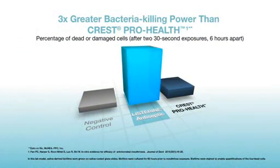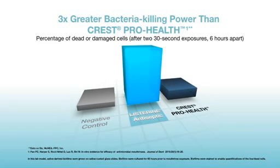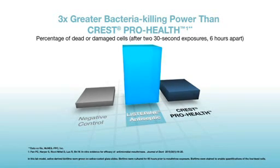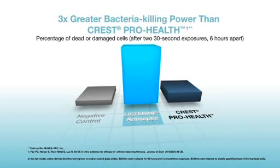The Listerine Antiseptic clean goes deeper than CPC mouth rinses like Crest Pro Health. This may occur because CPC is known to bind to proteins, and since proteins are an important part of the biofilm matrix, CPC molecules may stick to the biofilm matrix and hinder or slow penetration. As a result, Listerine Antiseptic has three times greater bacteria killing power than Crest Pro Health, without significant staining or known interaction with toothpaste, which can reduce the antimicrobial activity of CPC-containing mouth rinses such as Crest Pro Health, especially if used immediately after brushing.